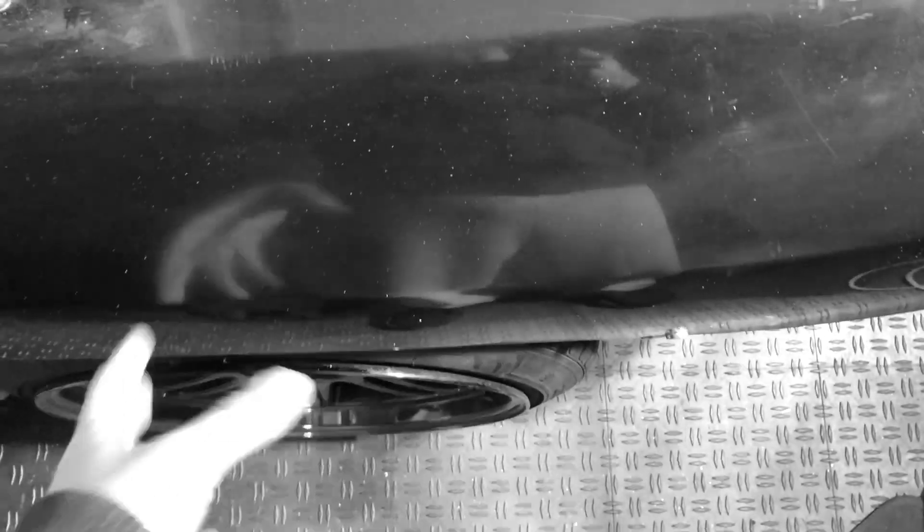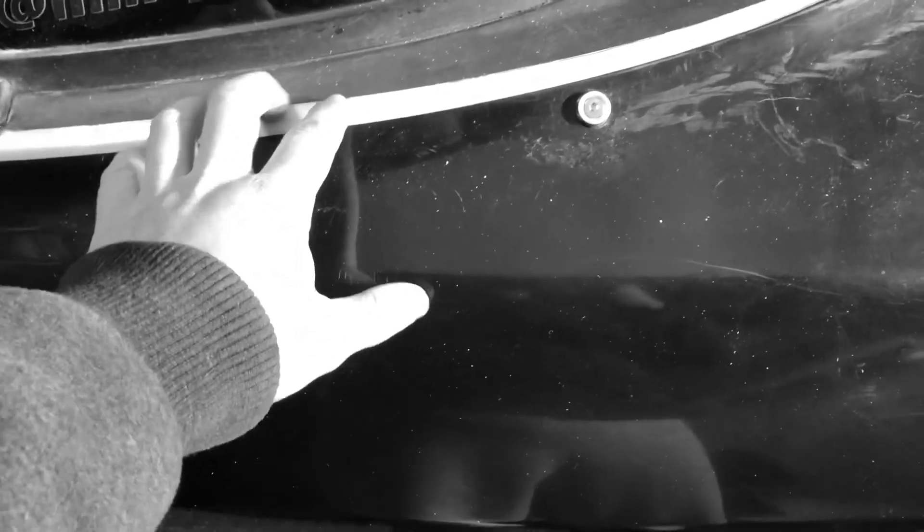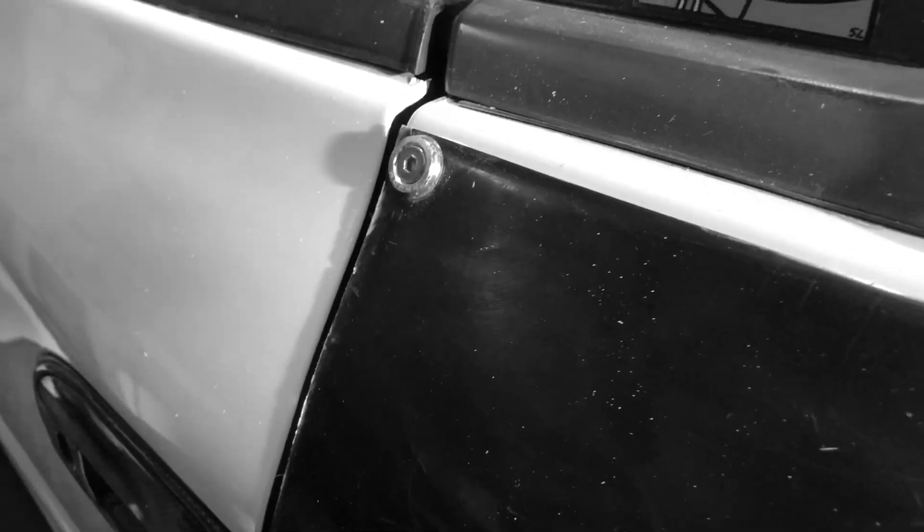A lot of the width comes from right here — the factory fender runs in a straight line and now all this area back here is hollow. This is where all the extra space comes from, so when the whole fender is cut out there's plenty of room and we won't have to worry about any rubbing with the wheels.